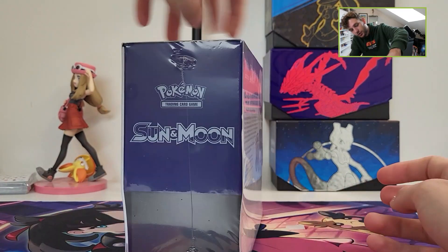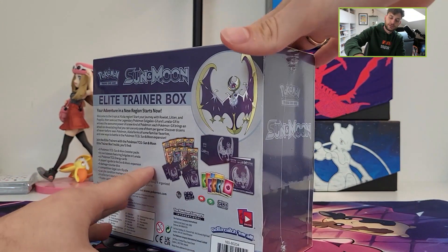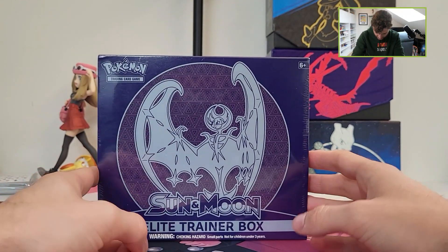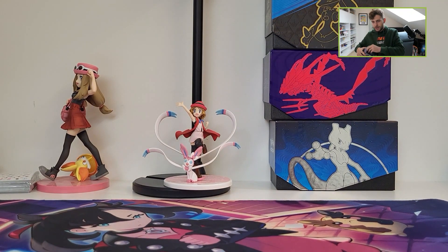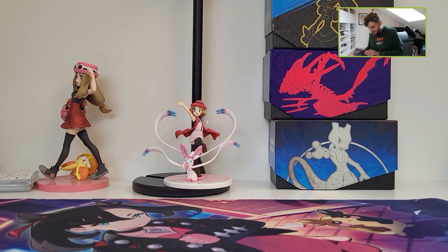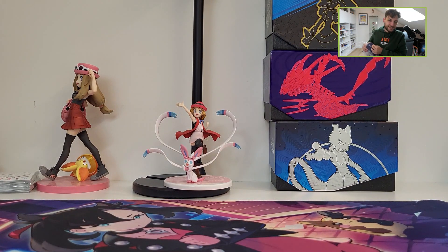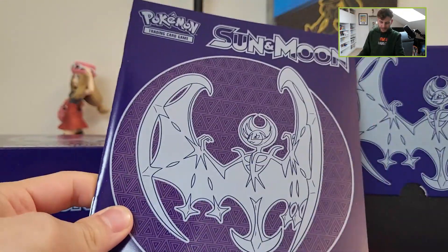In the Elite Training Box with Lunala at the front, the cover star. There were two versions: the Lunala and the Solgaleo. We will open this Lunala Elite Training Box — really nice, an older product that's still sealed. The sealed Elite Training Box goes for around 80 to 85 euros. Really excited to open an older product and revisit the Sun and Moon era.